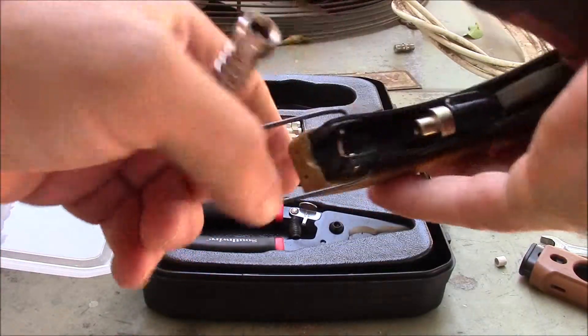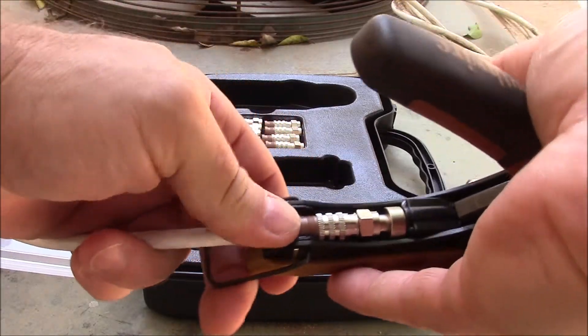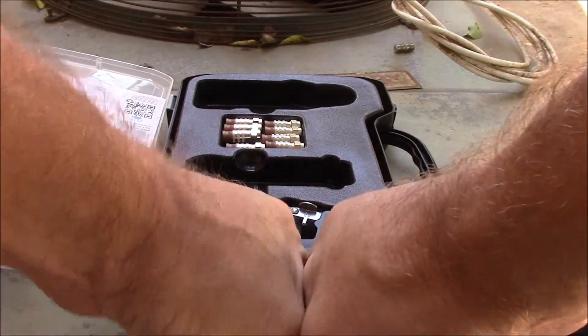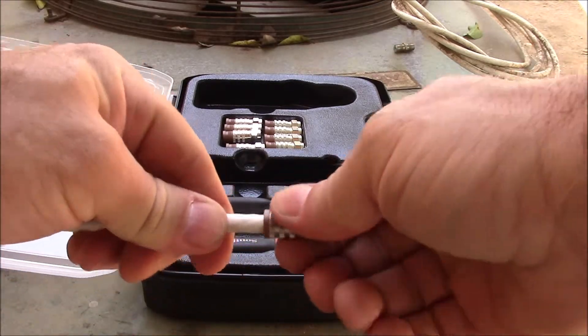Next, insert the assembled pieces into your coax crimping tool and make sure it's seated into place. Squeeze the handles on your crimping tool until the coax connector is crimped all the way. There you have it, a professional grade connector.